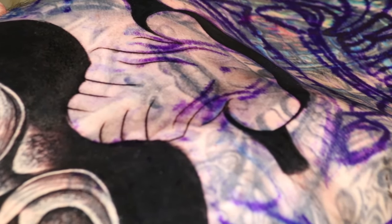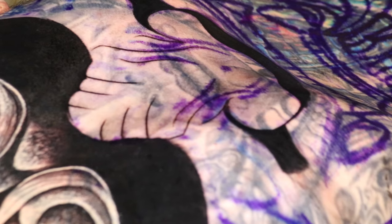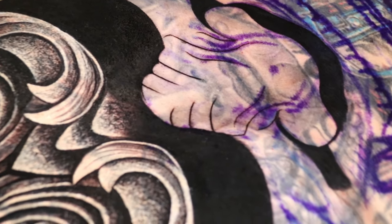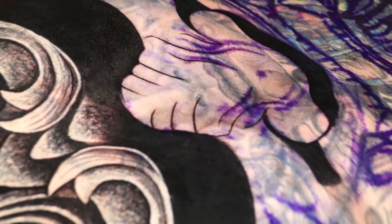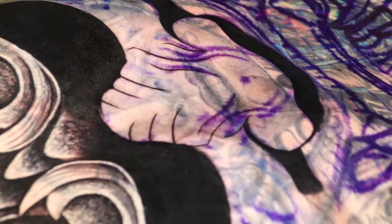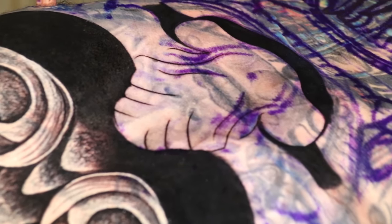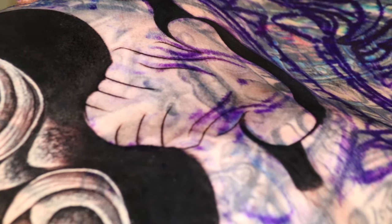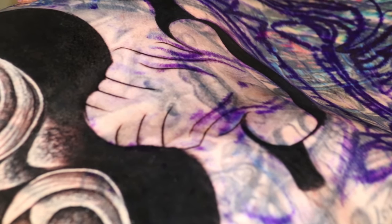I'm going to be recording real-time how I'm going to do the first layer before covering up the tattoo. I'm not going to be focusing on adding my light grays or my medium grays. I want you guys to see how much influence the first layer with solid black has. That is my main purpose for this video.